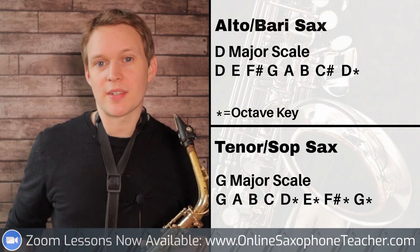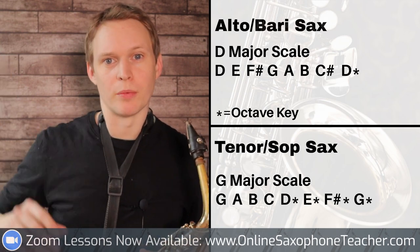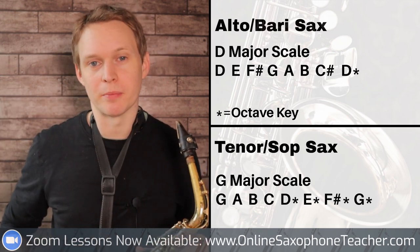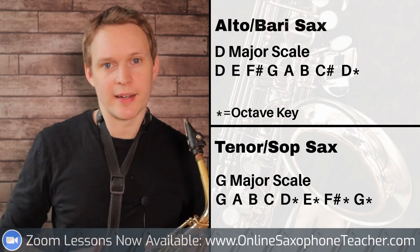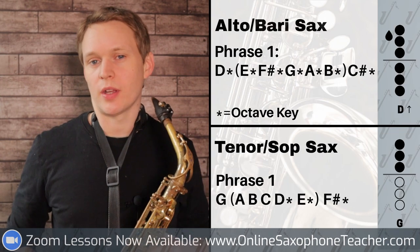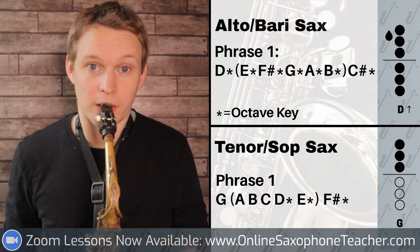First thing I would do is be able to play that scale slurred, meaning you're blowing constantly and moving your fingers, because that's the main component of that first gliss where we're sliding from the first note D all the way up to high C sharp. So if you can move your fingers nice and quickly and smoothly across the notes of D major, it's going to make that gliss really easy. This tune starts on middle D on altos and G on tenors, and we're sliding up seven notes to C sharp on alto, F sharp on tenor, like this.